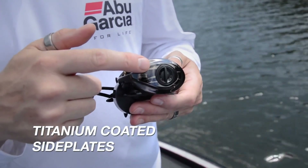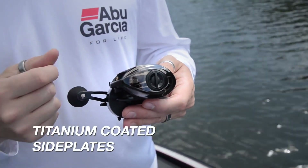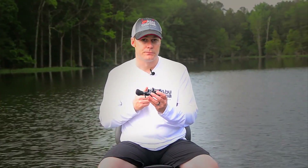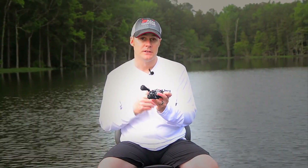Also, the Revo Beast has titanium-coated side plates. This again just helps with scratch resistance and makes this reel very, very durable. The Revo Beast also comes in a left and a right hand, so there's a reel for everybody.